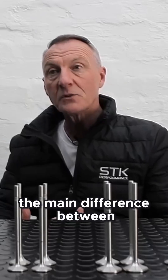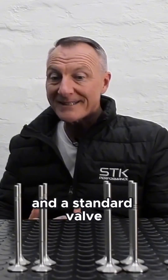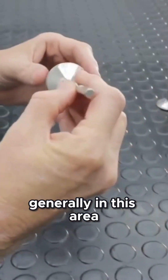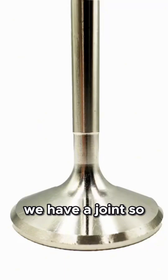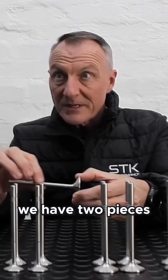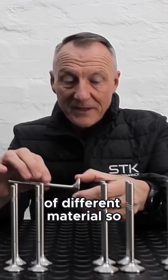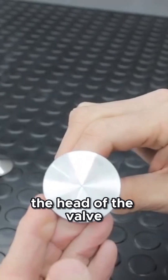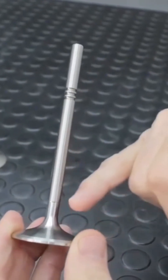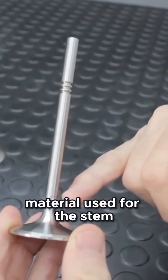The main difference between a performance valve and a standard valve: on the standard valve you'll generally see in this area we have a joint, so it's pretty much fusion welded together — therefore we have two pieces of different material. The head of the valve may be stainless steel, and we have a separate type of material used for the stem.